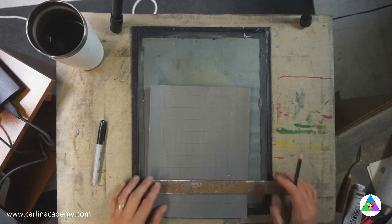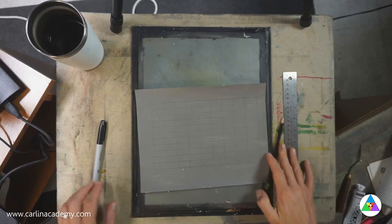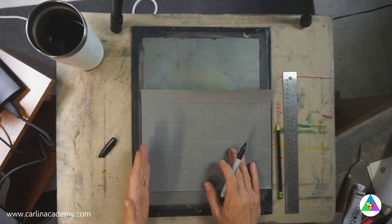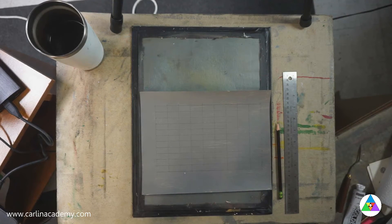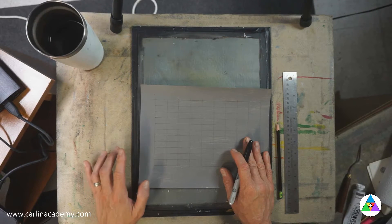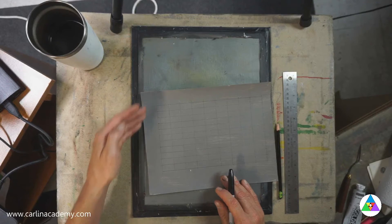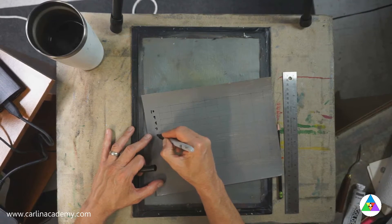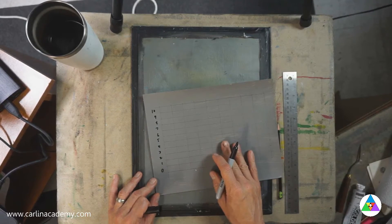So you will do this ten times — make ten grids. Put your pencil down, take your Sharpie marker. The left side of the grid is a scale of value. And if you remember from the previous videos with the Munsell color system, we're working with 11 values. 10 is white, zero is black, and there are nine grays in between. So starting from top to bottom on the left, this marks our value. Starting at the top: 10, 9, 8, 7, 6, 5, 4, 3, 2, 1, 0. Those are our values.